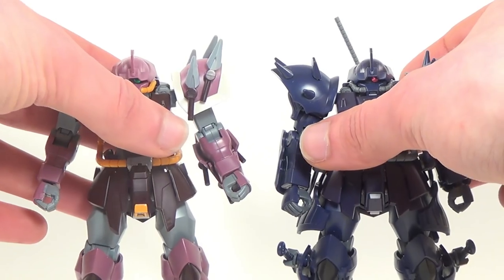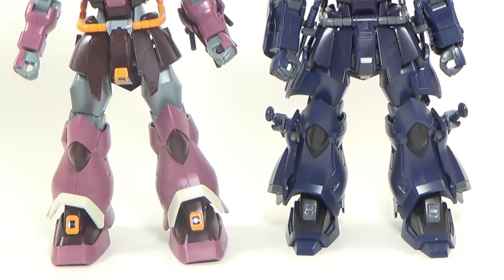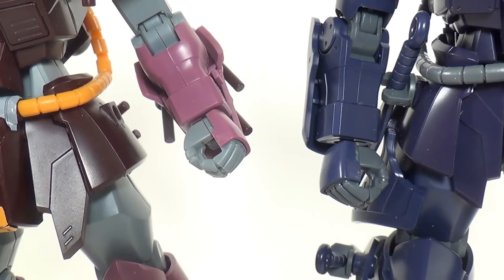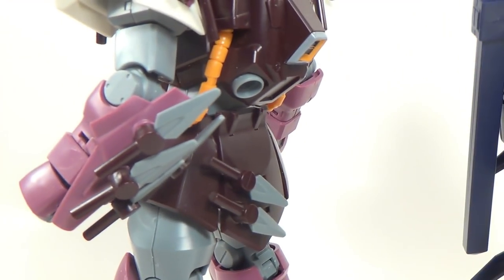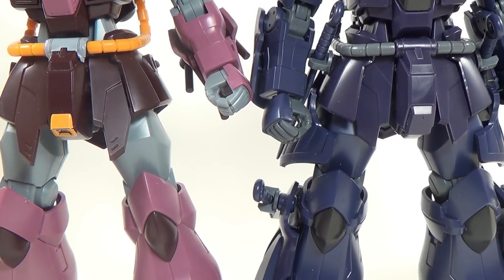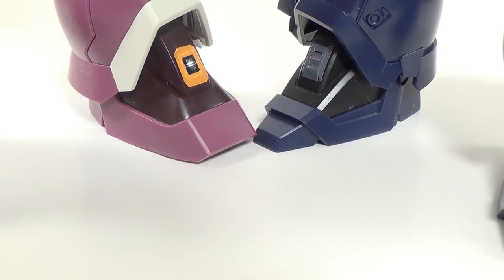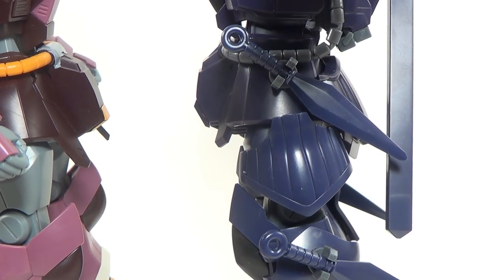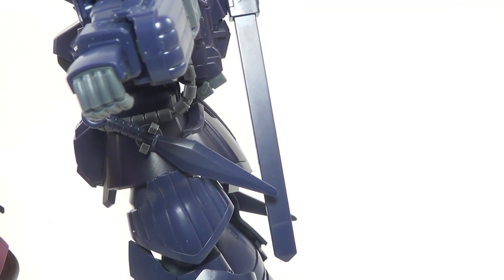The retooled parts on the Efreet Noct are almost everything. Most of the cosmetic armor pieces on this kit are either brand new or taken from the Efreet Kai: new shoulder pads, new forearms, new forearm add-ons, new chest, new backpack, more skirt armor, new front skirts and crotch piece, new feet, new leg armor, and new armor attachments on the lower and upper legs. And of course, he's got new weapons.